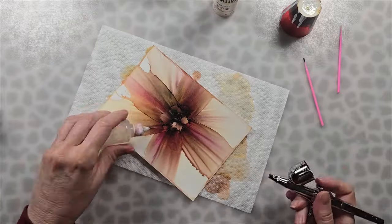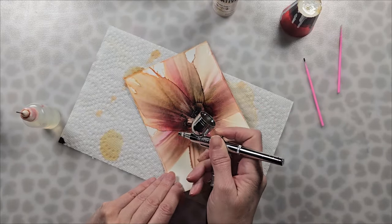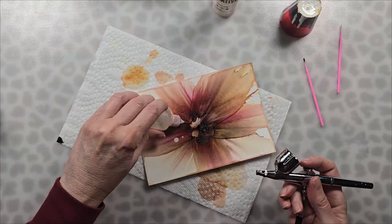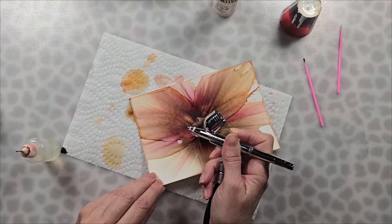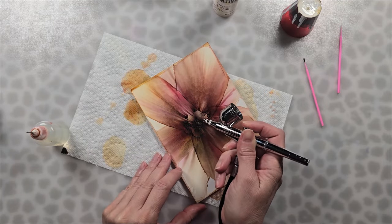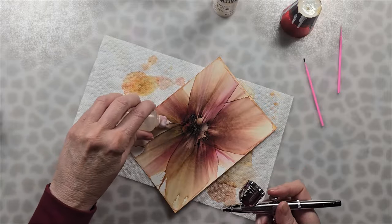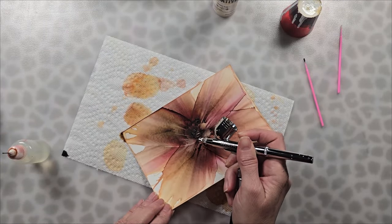You can see that I'm using a good amount of alcohol and that's how you get those big petals. If you use a small amount of alcohol you're going to get very spindly, very narrow petals. I had dropped a bit of alcohol on one of the petals and had a white spot, but again you can just blow another petal over it.